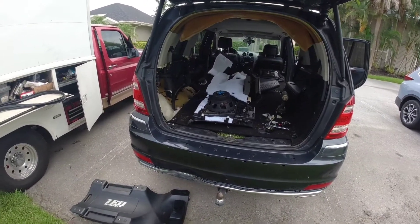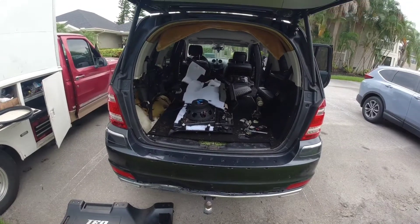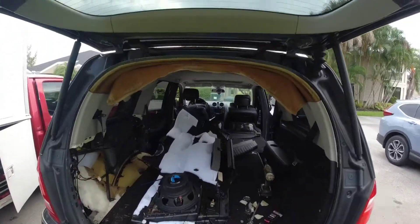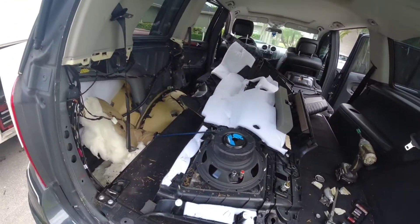Hi guys, so today we're working on my SUV. It's a 2010 GL450. I gotta do the headliner, as you can see, but first I'm doing the shocks — the rear shocks.